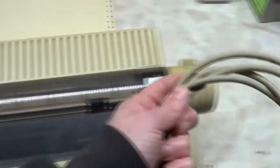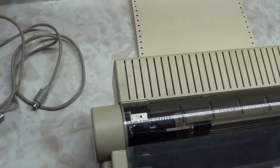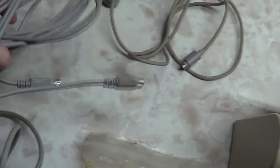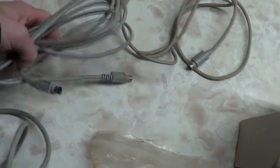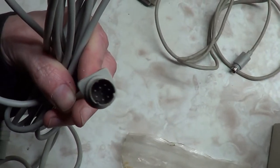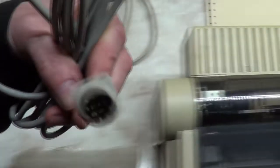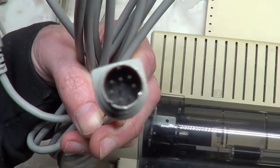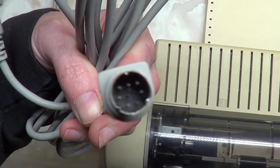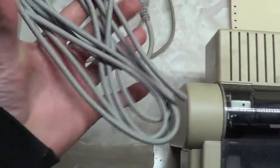It came with the power cord, which was nice. The only thing he didn't have - luckily I still had one. It took me a while to find one, but I did finally find the cable. It almost looks like S-Video but it's not S-Video - it's kind of Apple's own proprietary plug. I had a heck of a time finding that, but I do have it.